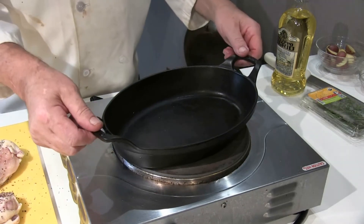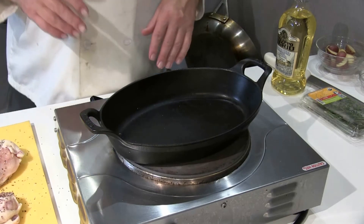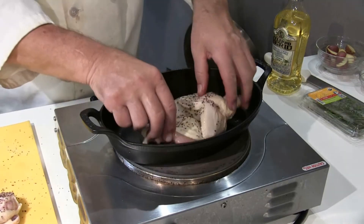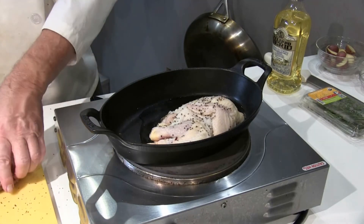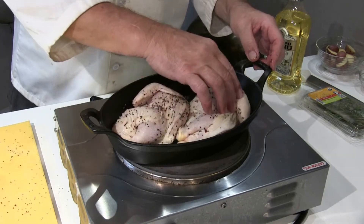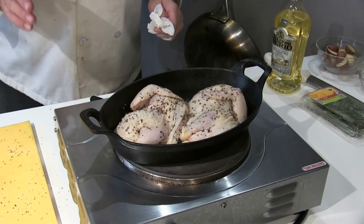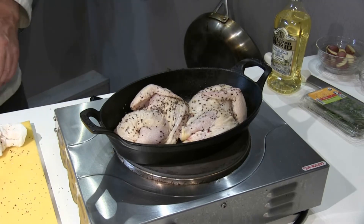I have an oven-proof pan here — this is an enameled cast iron pan. It's oven proof so the whole pan can go into the oven and it's going to be finished in the oven. A little olive oil. Presentation side up — that's the side you're going to see. What I want to do is start the cooking process: cook the bottom of the bird, put the vegetables in, and then finish the top in the oven. Don't you love that crackling sound?